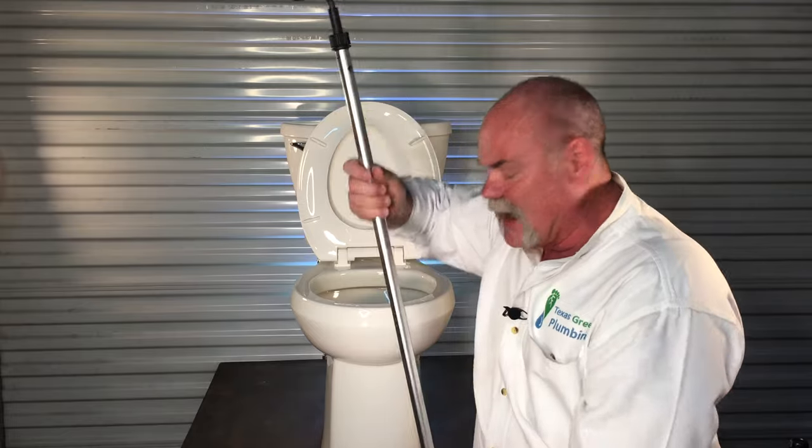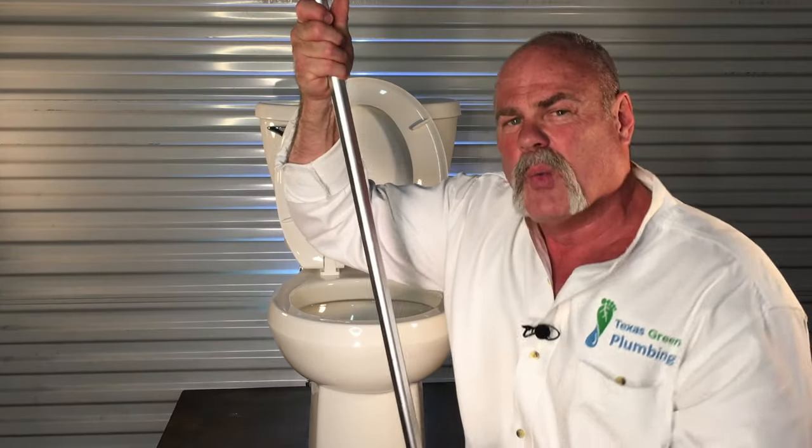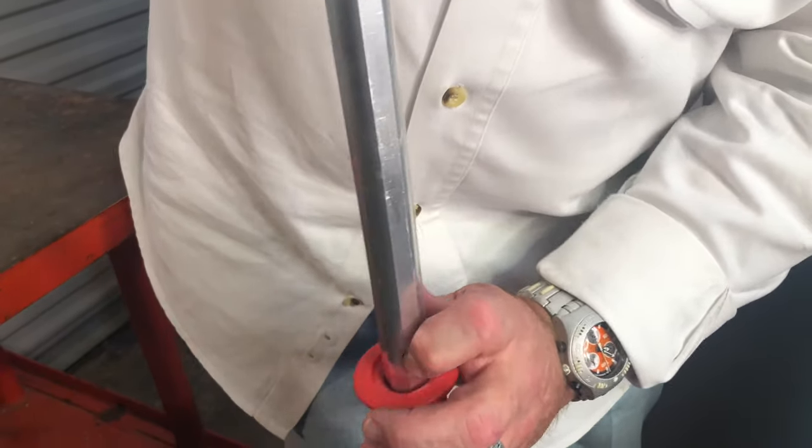Whenever you get ready to pull it back out, bring it up here at the toilet, reach down, and remember — once you're working on this when it's been in the toilet, you probably want to wear rubber gloves. Press on that button and slide that shaft in.